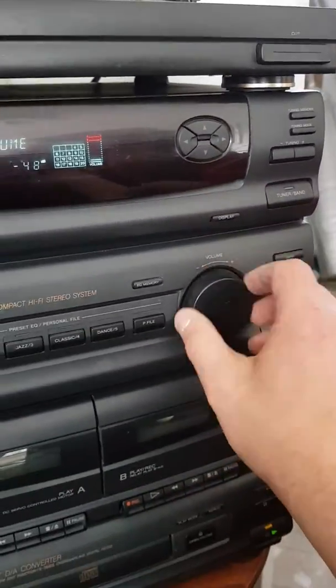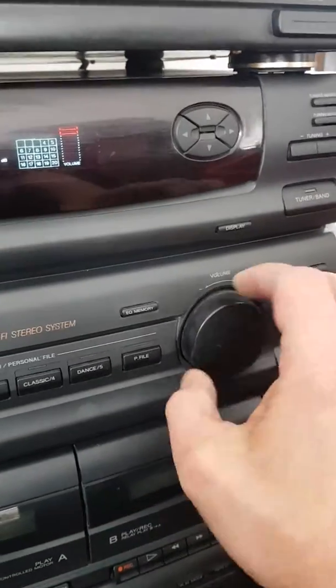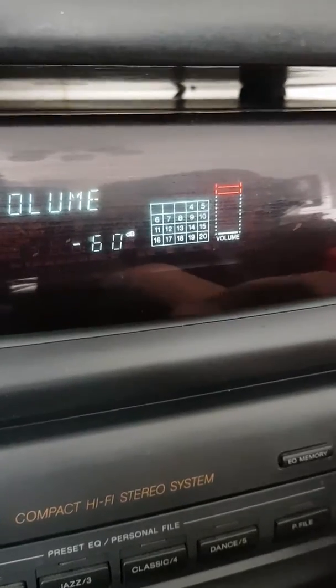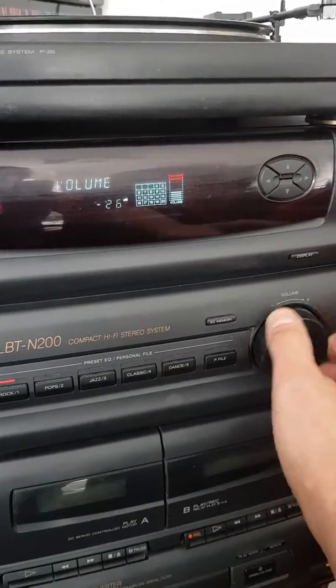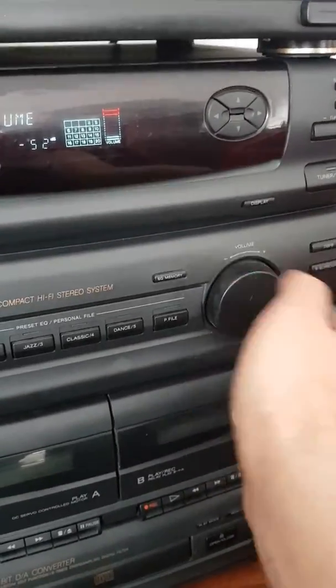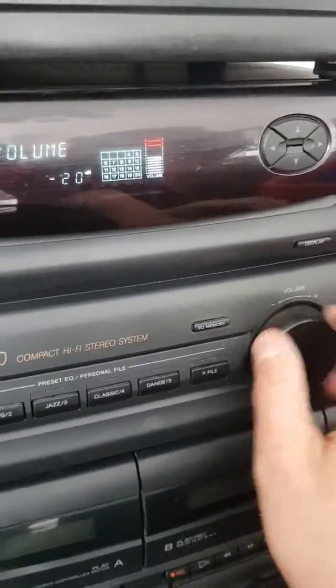I've got a CD playing at the moment and this is the volume control here. Shouldn't that be going up? I'm turning it down, I'm turning it down. Please give me something.